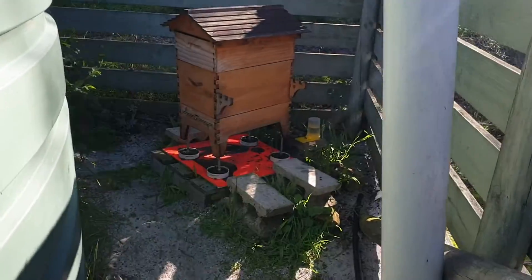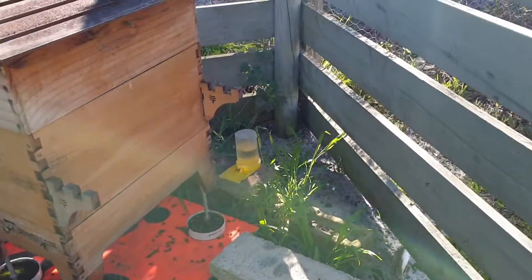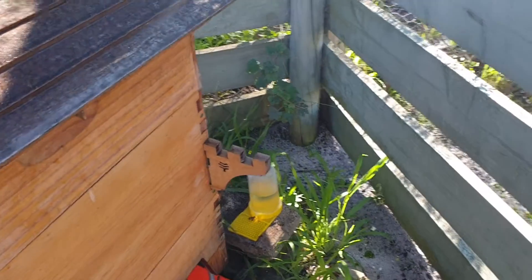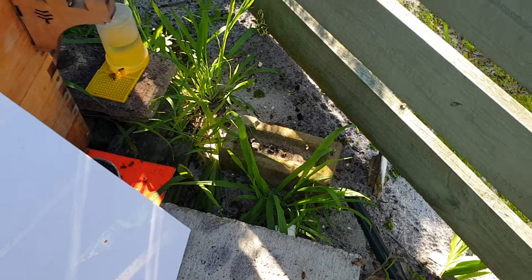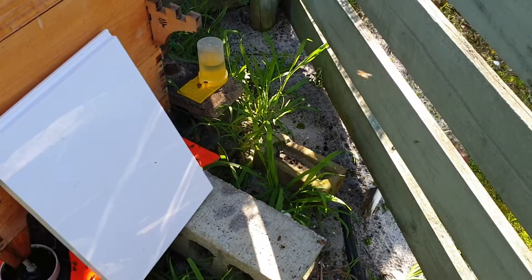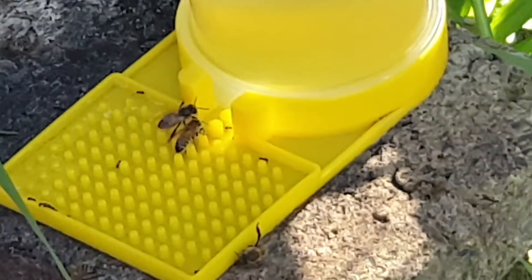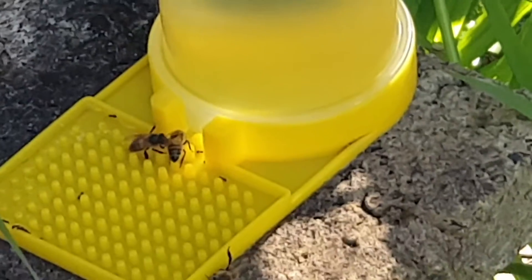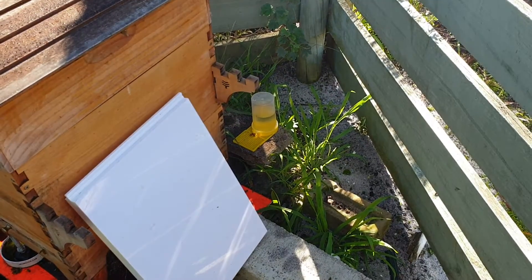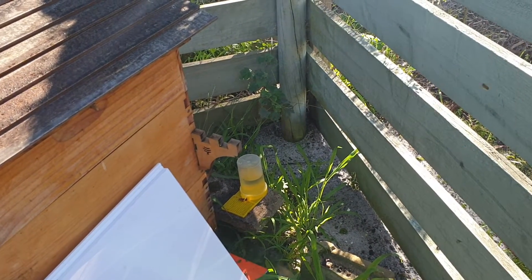There's moisture still everywhere, which is good. A lot of bees flying about. There's not that many bees on the sugar — well, that's good then. Normally that's full of bees, so that tells me it could be too cold, or that they don't need it as much as they need everything else.